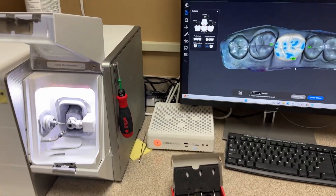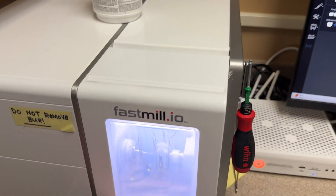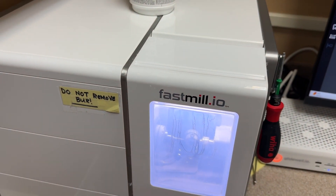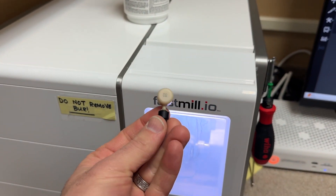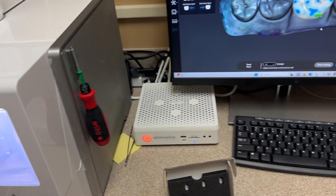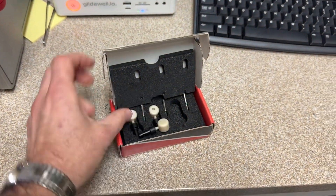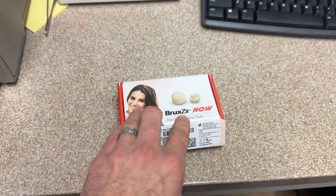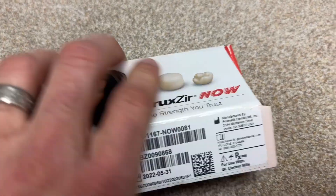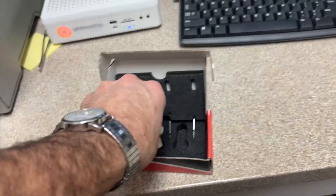I get a lot of questions, being a CEREC user for more than 15 years, about this Fast Mill system that we've started using. This is a Glidewell product called the Glidewell Fast Mill I.O. — this is in-office. The material I mostly use is Bruxer; it's actually the only thing I've milled. Bruxer NOW stands for No Oven Wait. It's pretty awesome. Let me explain my workflow.